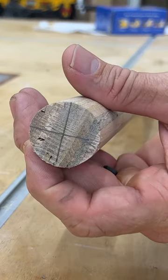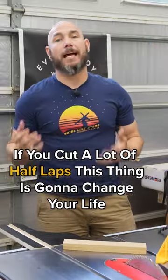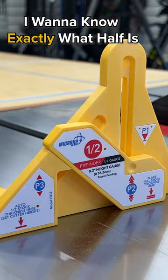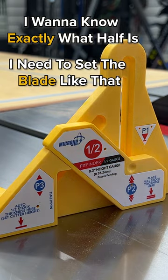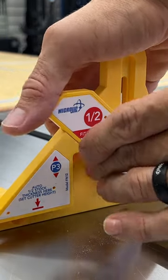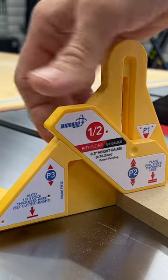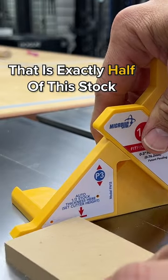And then you have a perfectly centered mark. If you cut a lot of half laps, this thing is just gonna change your life. I got these two pieces, I wanna know exactly what half is, and I need to set the blade like that. So all we have to do is raise this up, stick this under P2 and tighten it down. Now that is exactly half of the stock.